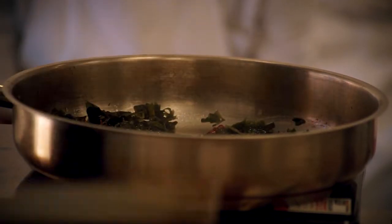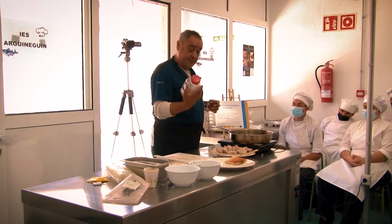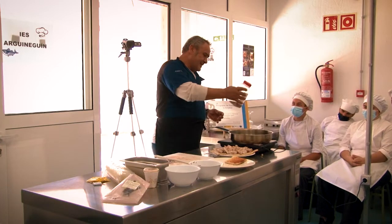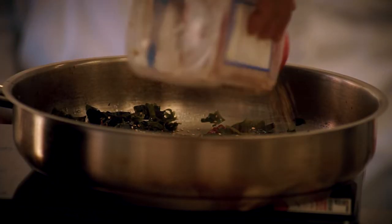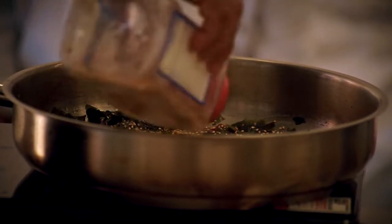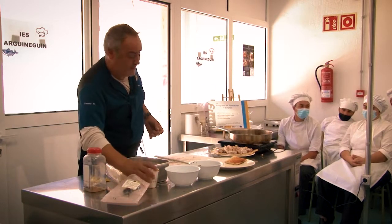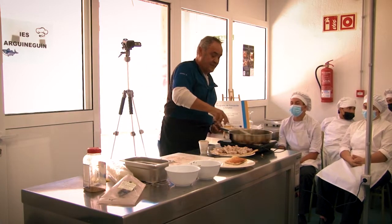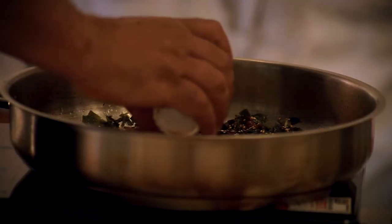Una vez que la tenemos más o menos disuelta, le ponemos un poquito de sésamo — aquí en Canarias le llaman ajo joly. Un poquito de ajo joly tostado, para que le dé el toque crujiente. Y una vez que le metemos el sésamo, ya automáticamente le metemos la soja.